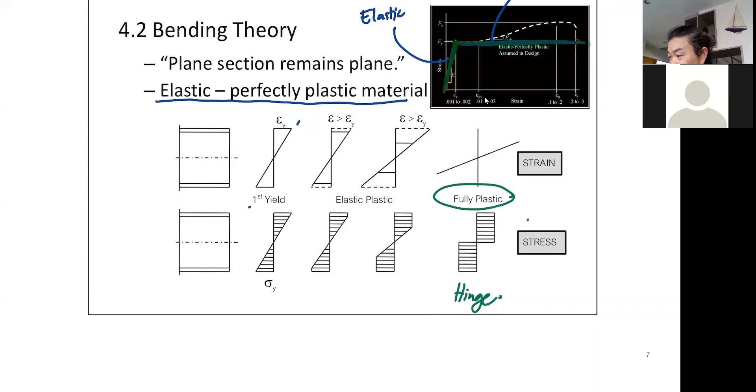One thing to note: when you calculate behavior previously — first yield, neutral axis, and the stress distribution — your moment of inertia is based on that elastic stress distribution. So you have your moment of inertia I, and your distance Y, and then I over Y, or I over C, where C is the maximum distance. The section property based on this is what we call S, or elastic section modulus. The other one is something new we will call plastic section modulus.